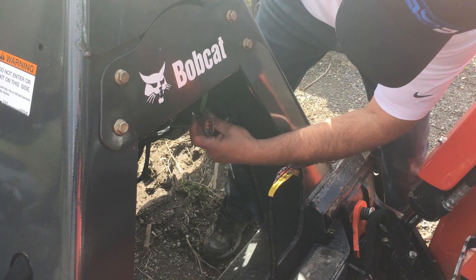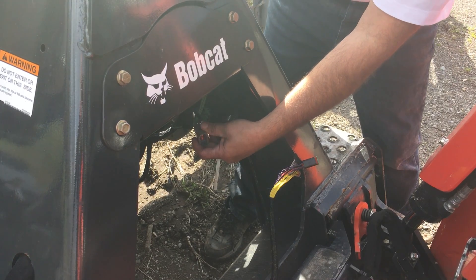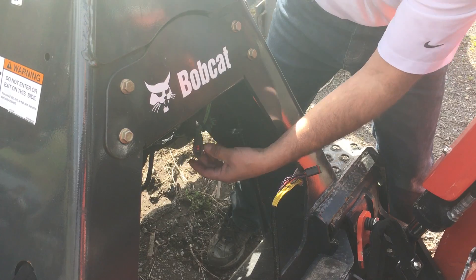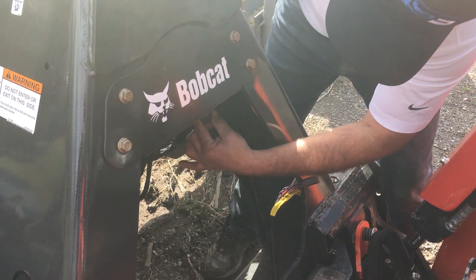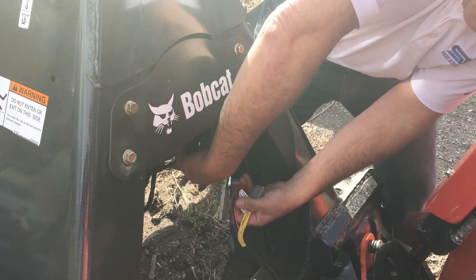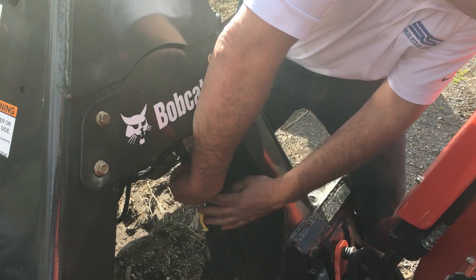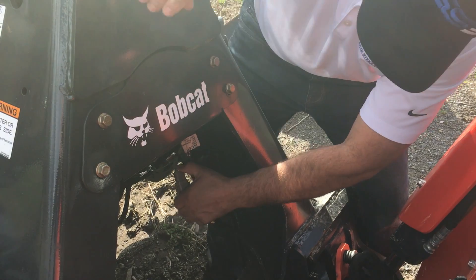On most machines you're going to see two plugs. One will have a cap on it. If you don't see this, contact us — you may need another jumper harness available from Bobcat. Some machines don't have it, and we're not sure why. If you have both plugs — one is where the standard 7-pin plugs in — take our T-harness, unplug the other harness, plug one end in here and the other end in there, and that's it. You're good to go.